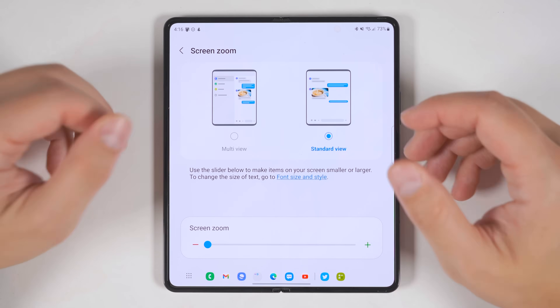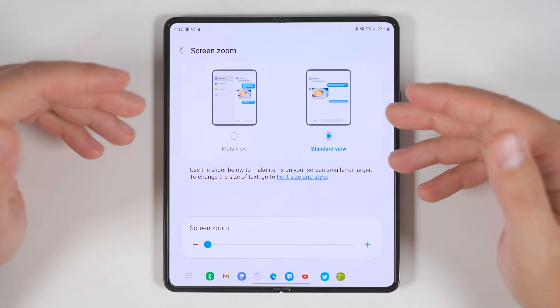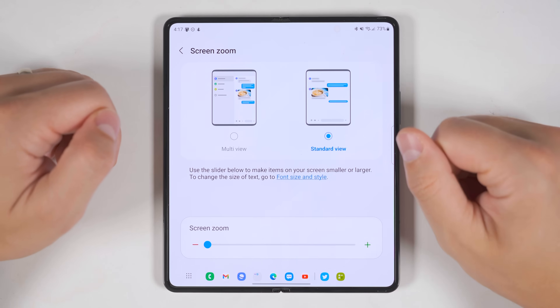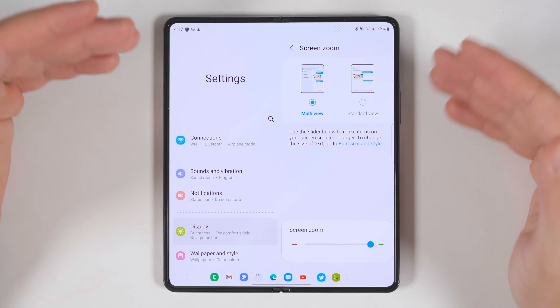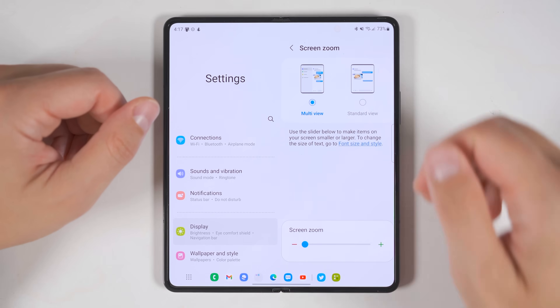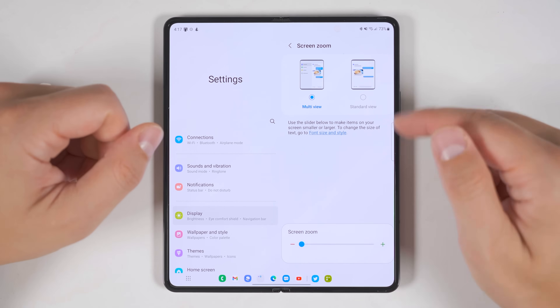Standard view would be great for people who don't have the best eyesight and purchased the Fold 4 specifically because they want a larger screen to see things better. But personally, I like to see as much information as possible, so I'm switching back to multi view. And if you want to see even more information, you can adjust the screen zoom slider all the way down to reduce the size of text and pack even more information onto the display.